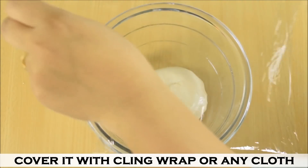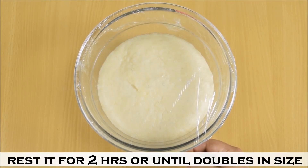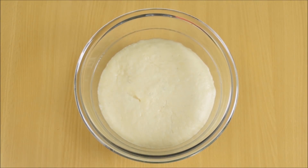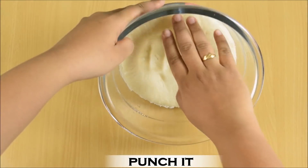Cover it with cling wrap or any other cloth and rest it for 2 to 3 hours. After 2 to 3 hours, you will see that the dough has almost doubled in size. Now punch the dough so that the excess alcohol along with CO2 is released.